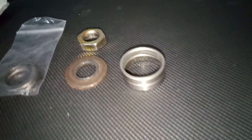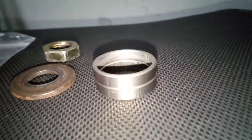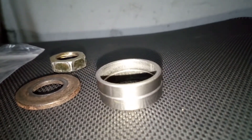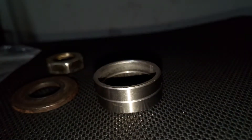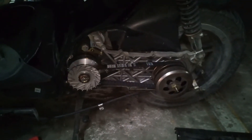Now I'm just going to build the distance ring of 10mm, and then let's see if this all works like I would imagine.